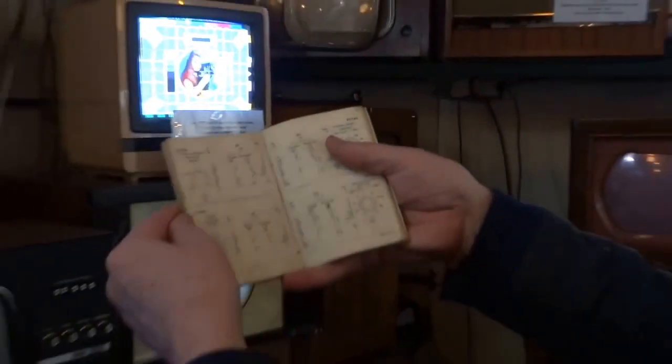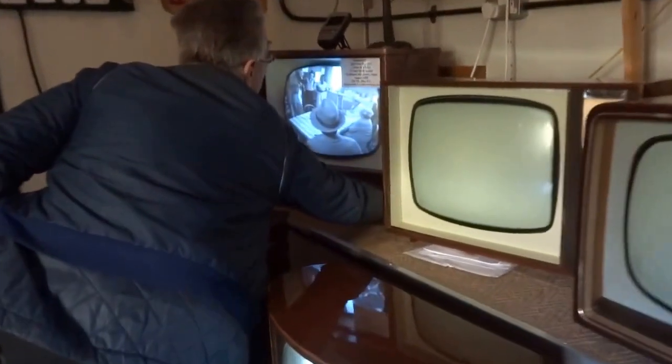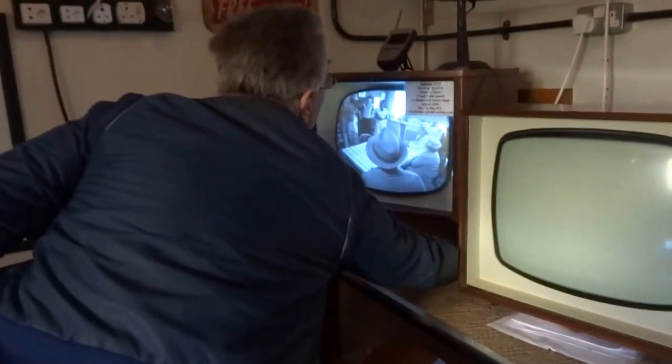This is a Mullard valve book telling you all the statistics of various valves. Anyway, if there's no sound then you're all suspects. It's just a shame - the sound's not working.